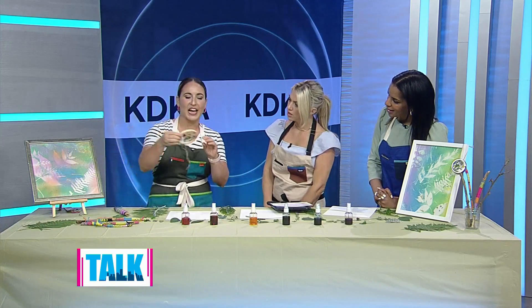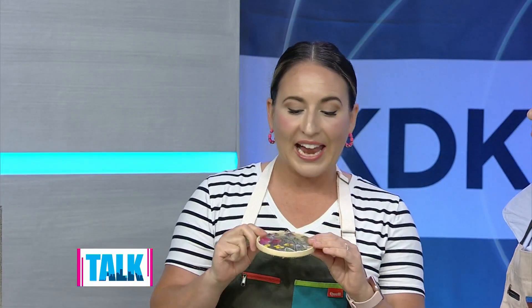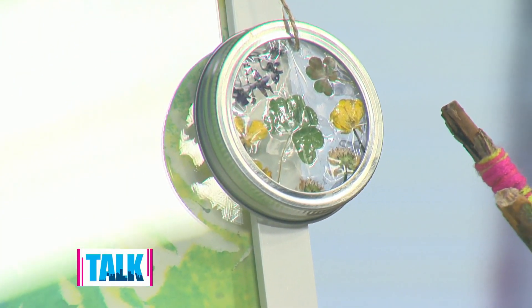Yes, a sun catcher! So I had an embroidery hoop at my house, but I also use a mason jar lid hanging over there — it's round and you can use contact paper. This one is actually made out of packing tape. We gathered little petals that fell and leaves, and you just lay them on the sticky surface, seal it, and it's perfect — you can hang it in your window.